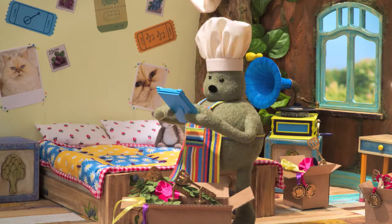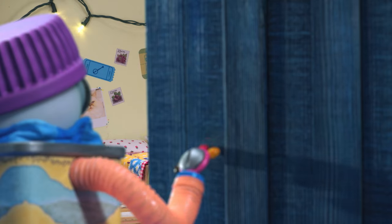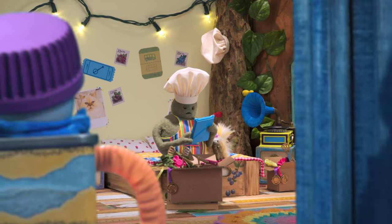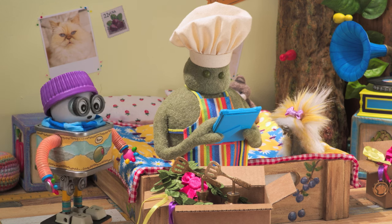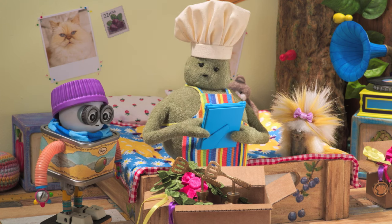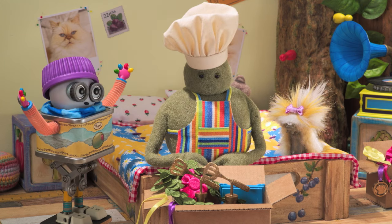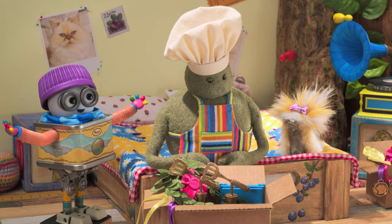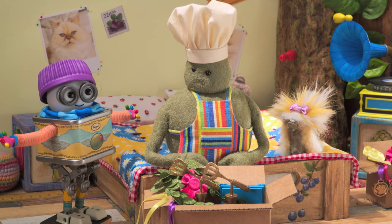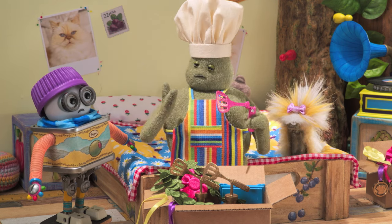No, Wilby. I'll never be able to flip pancakes again. Chef, are you okay? What are you doing? Just packing up my pancake flipping trophies. No point in trying to flip pancakes anymore. But Chef, come on. You can still flip pancakes! You're amazing! Not without my lucky spatula. My pancake flipping days are over.